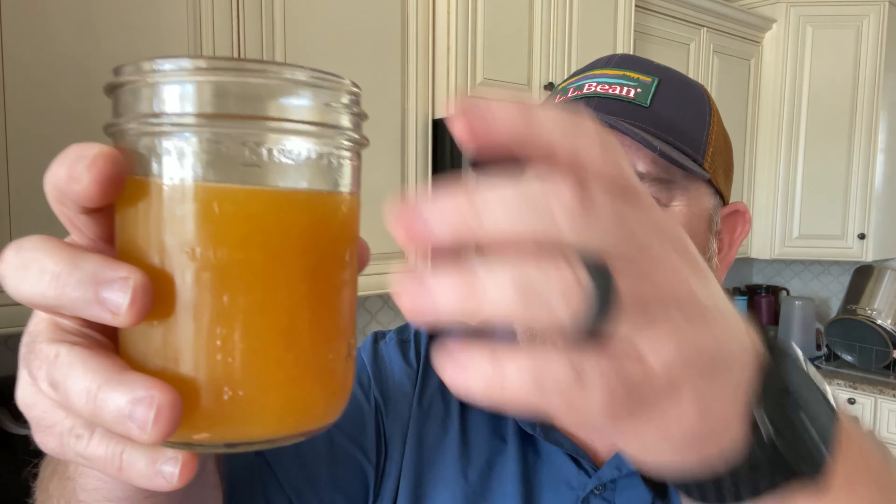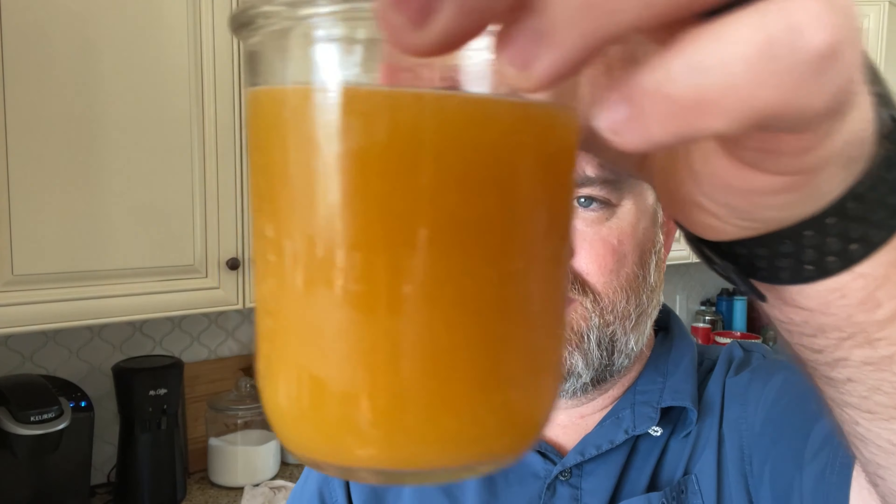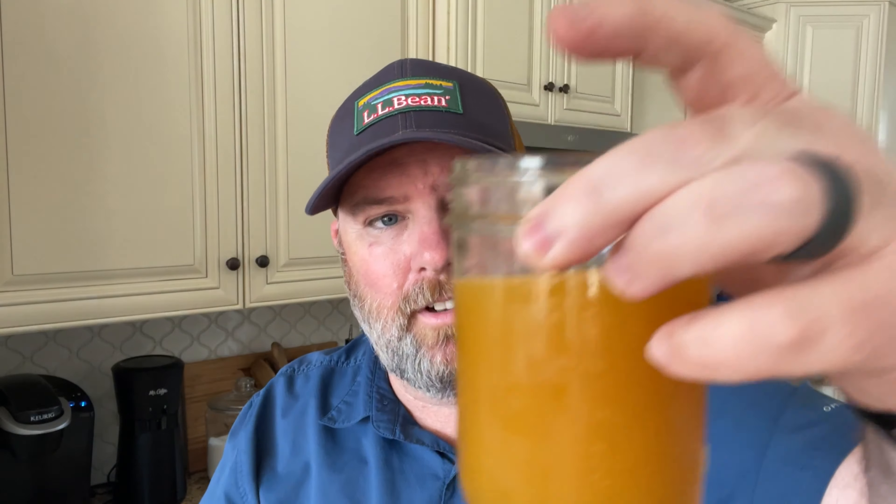I honestly don't smell much of a smell to it. It's pretty thick — you can't really see through it even if I hold it up to the light. Let's give it a try.